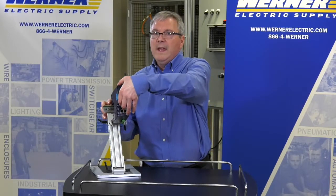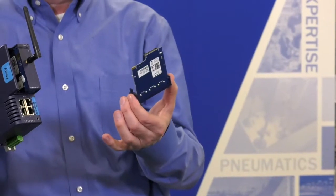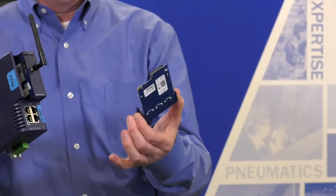With configurable WAN LAN ports, this IIoT gateway offers a wide range of expansion cards to fit your application.